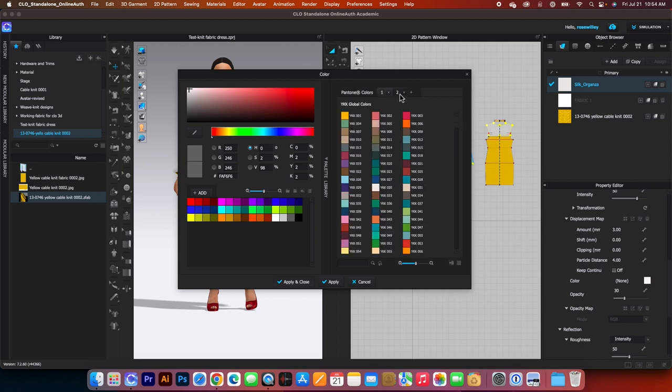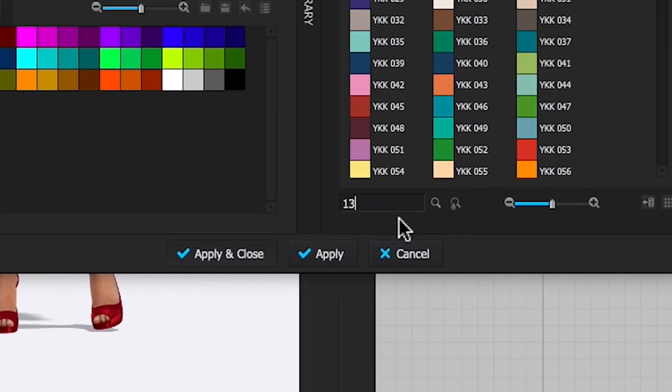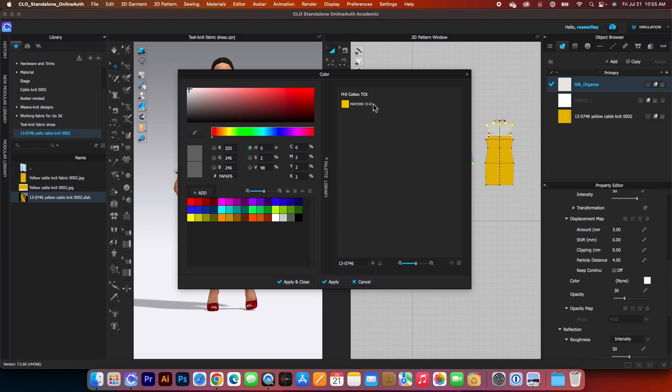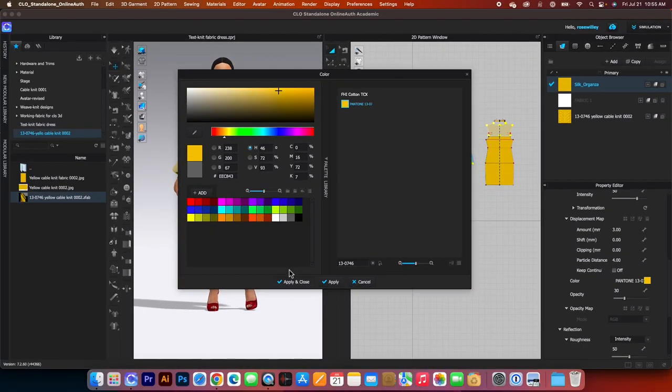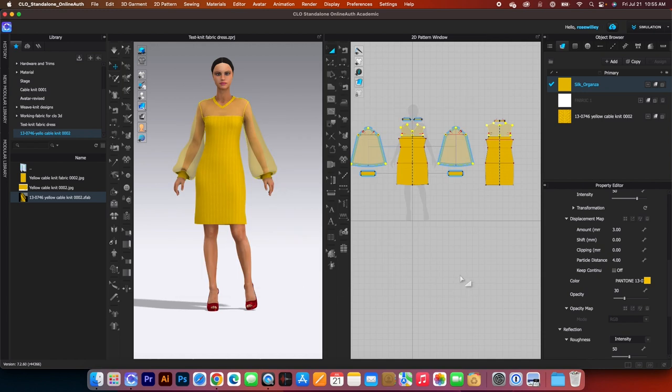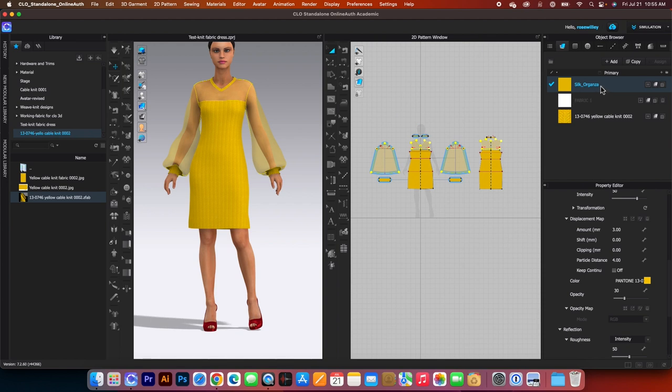In the search box, type '13-0746' and click Search. The Pantone color pops up — click on it to select, then click Apply and Close. The fabric is now applied in CLO with the correct Pantone number to match the color.